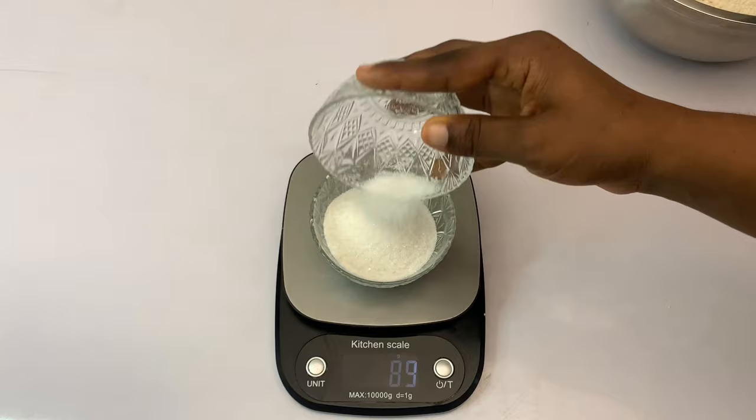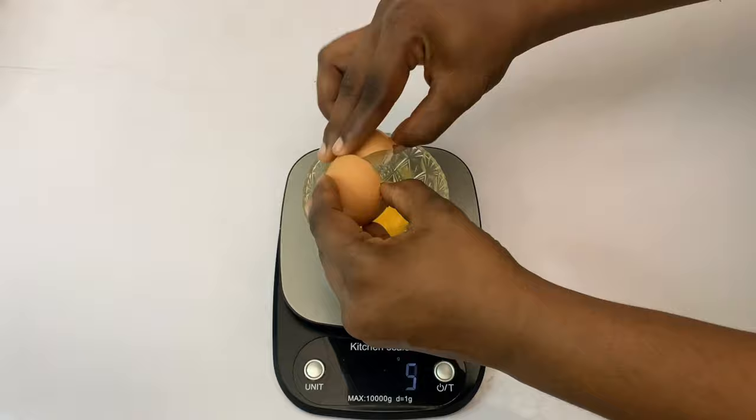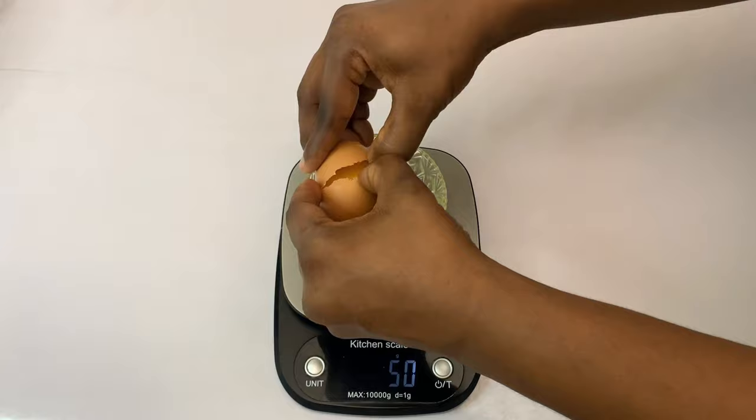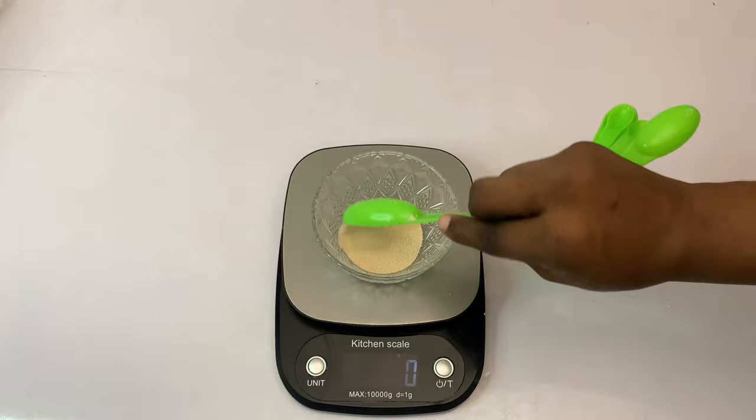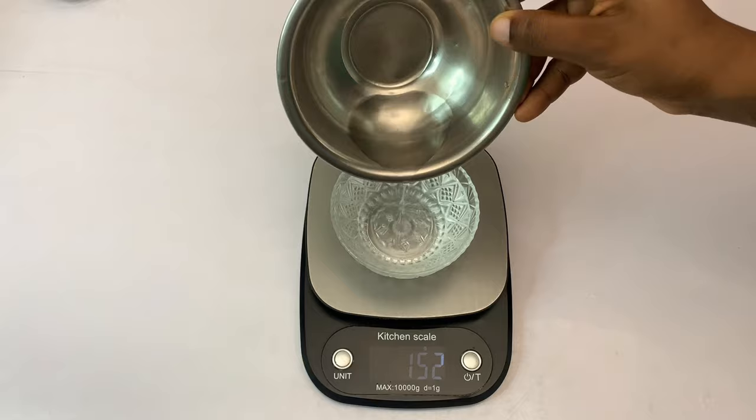Make sure you measure the sugar accurately. Next, we'll be measuring our margarine or butter — we need 50 grams. Now we're going to our eggs; we need two eggs, medium size or small. I've measured the first one and this is the second one. For the yeast, we'll need one tablespoon and that is 8 grams.